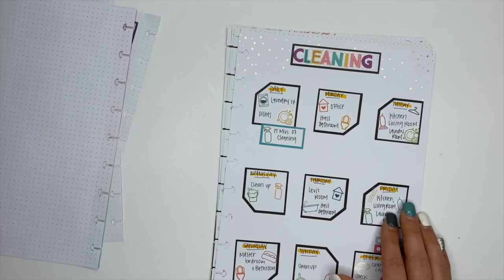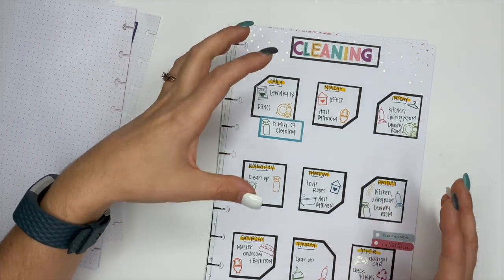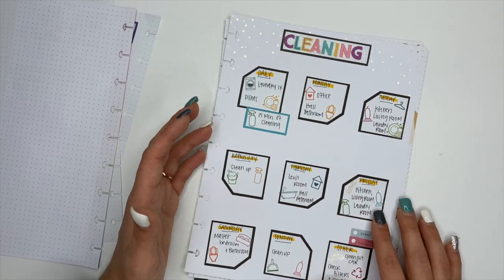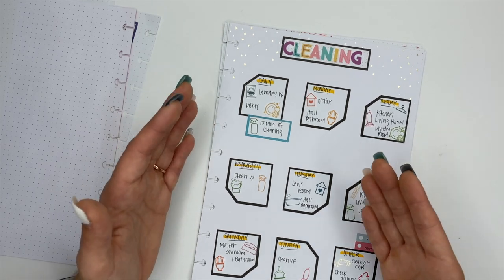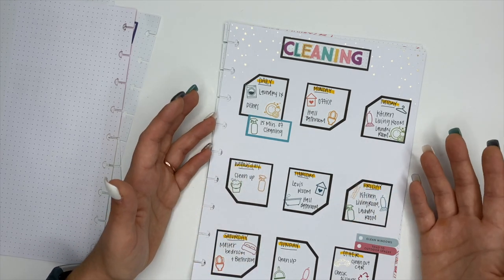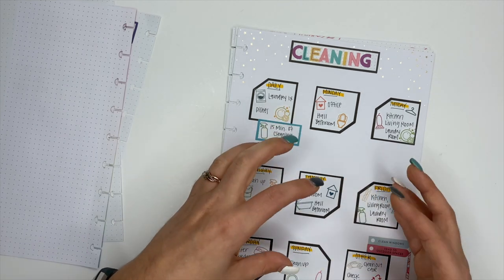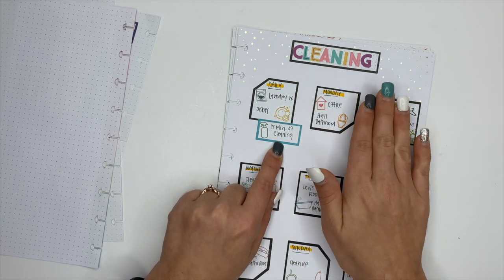Next I have my cleaning schedule. If you know me, you know I love to clean — it brings me joy — but it's also something I use to procrastinate on the things that are going to move me closer to my goals, because I feel like I'm being productive when I'm really not. So I set up a cleaning schedule so I'm not spending hours each day cleaning. Daily: a load of laundry, doing the dishes, and 15 minutes of cleaning — which means something opposite of whatever room is scheduled for that day.